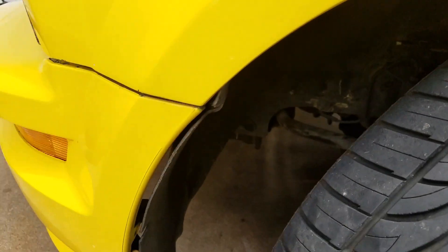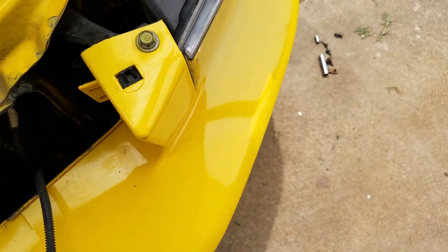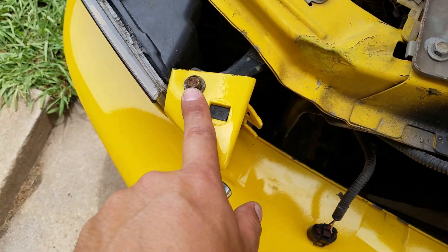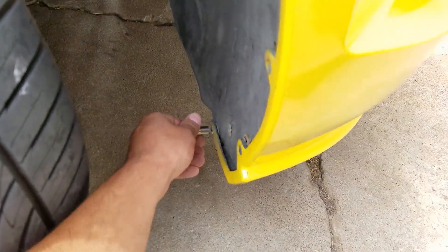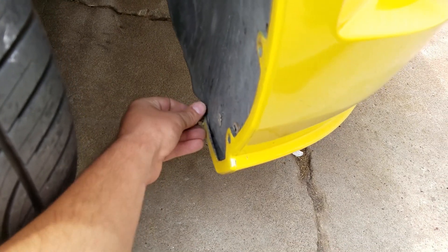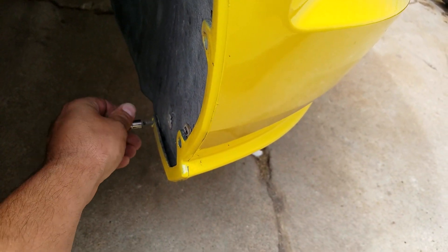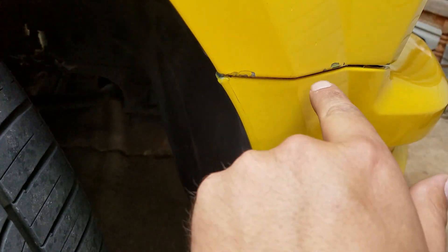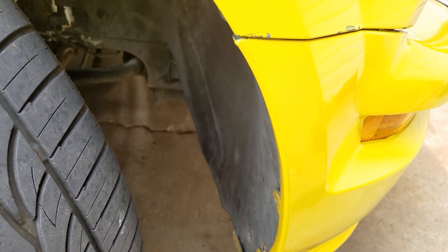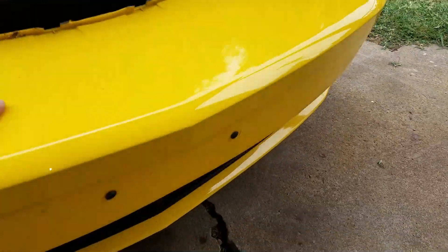Once you get those two bolts out, turn your wheel all the way to the passenger side and come up here and take these bolts off. On the passenger side you should have Phillips screws — it's basically repeating the same process. Take your clips or screws out of the fender well, pop the fender lining out just like on the driver's side, remove the two 10mm bolts, and then we should be ready to remove the bumper.